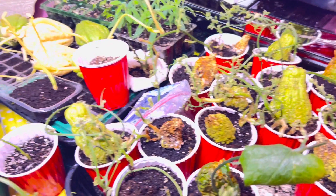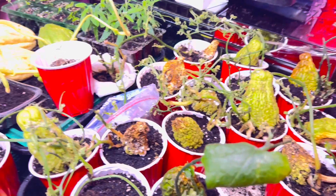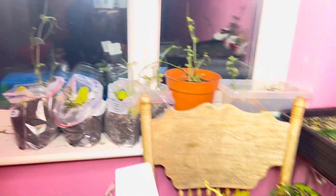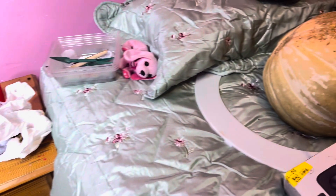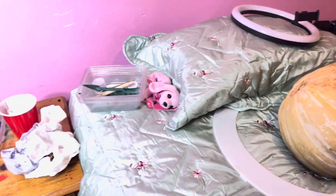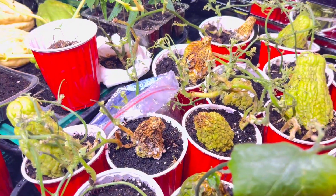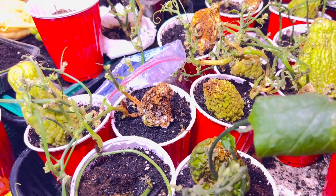Hey guys, welcome back to DW Eats! The farm is in the bedroom — yes, this is the bedroom. Have a look, there's a window, you can see outside. There's the pumpkin on the bed! It's been a while since I've taken you on this journey of how I'm getting on with my plants. They're doing fantastic, they're doing fine!